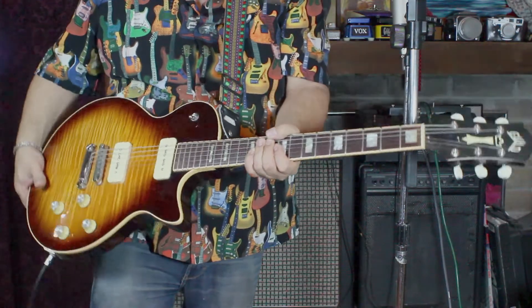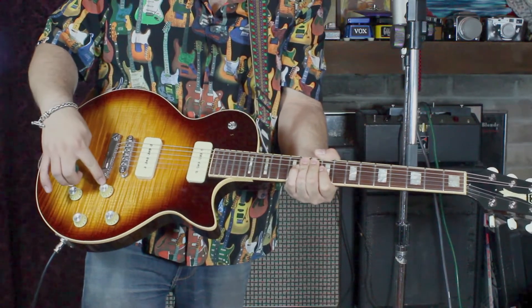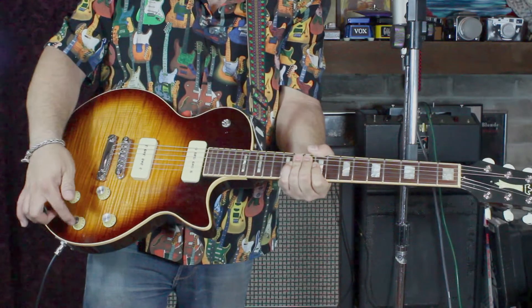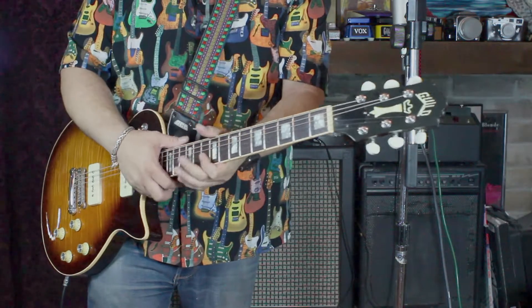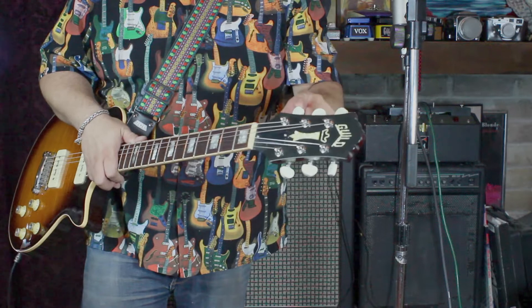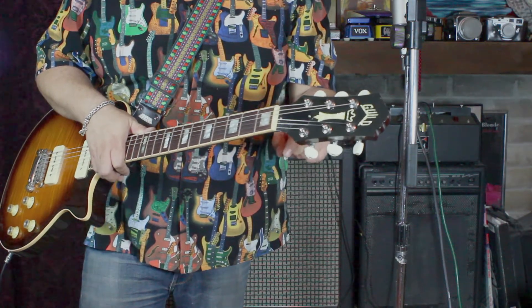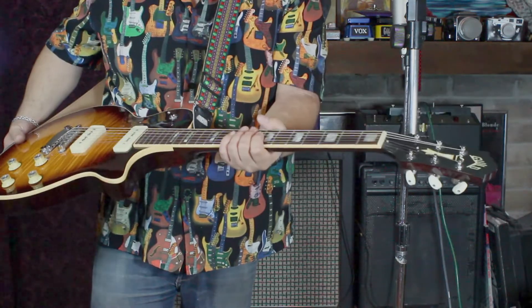Another mod I did was change the knobs out. One of the stock Guild knobs lost the G logo so it looked kind of dumb, so I bought these off eBay — they're kind of cream to match the pickups. I also replaced the tuning peg heads with some faux bone looking plastic. All the stock knobs and chrome Grover tips will be included with the sale.